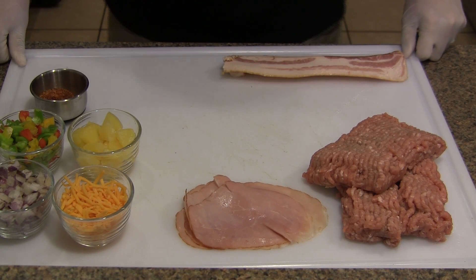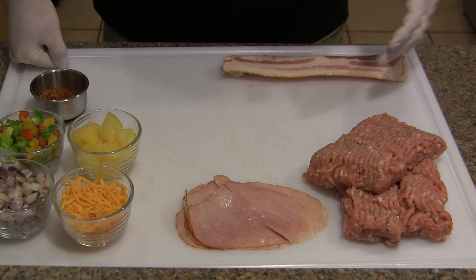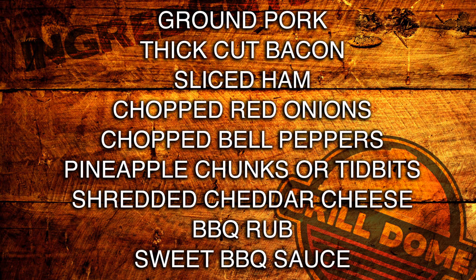So we're going to go ahead and get our mini Bacon Explosions prepped. The premise of this recipe is you're going to use either ground sausage or ground pork, then stuff it with whatever you want and wrap it in bacon. I'm going to be doing a Hawaiian theme here, so I've got some cheese, chopped red onions, chopped red, green, and yellow bell pepper, some pineapple. Use some of your favorite barbecue rub and a sweet barbecue sauce for these Hawaiian bacon explosions.